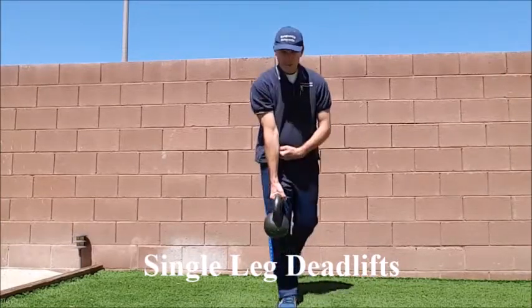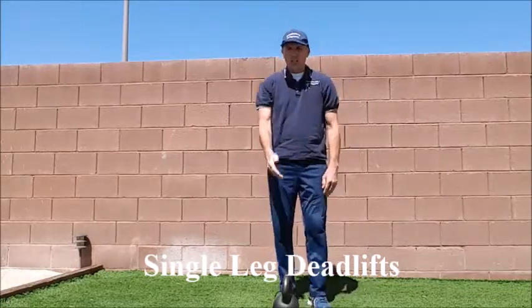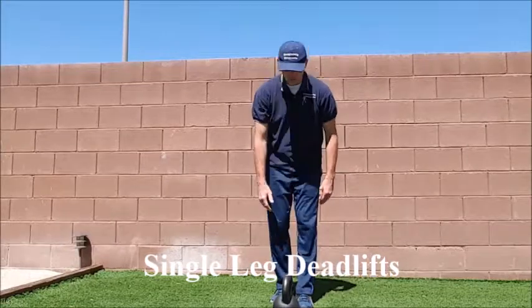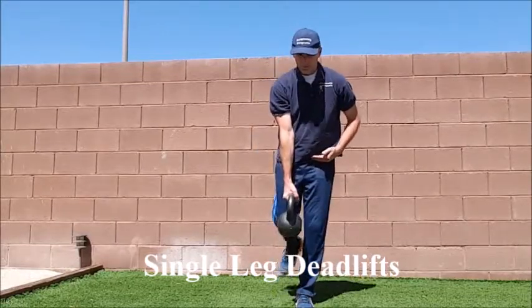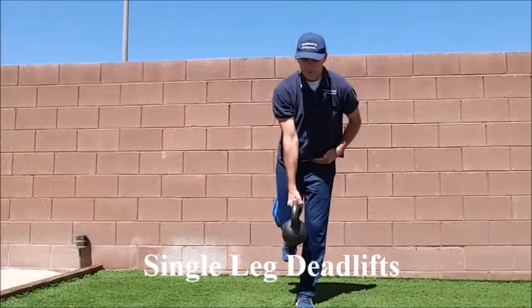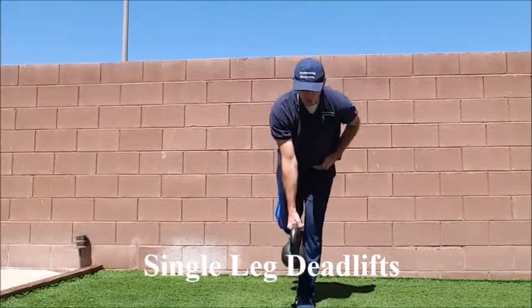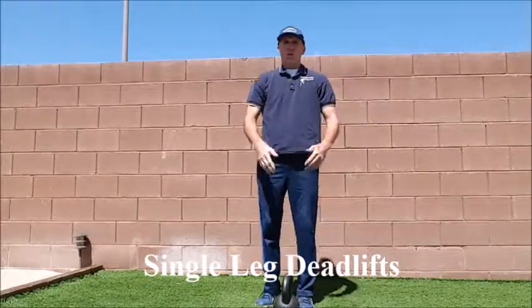And once the patient has mastered it doing it with the ipsilateral hand, you can switch and use the contralateral hand. And once they have mastered using the contralateral hand, then they can do it with both hands.